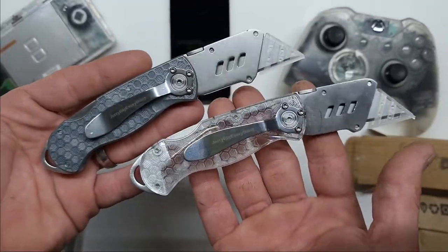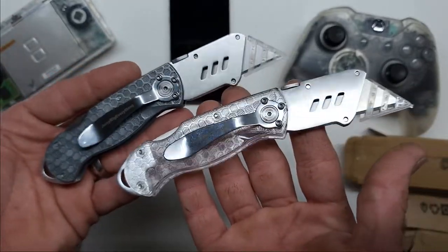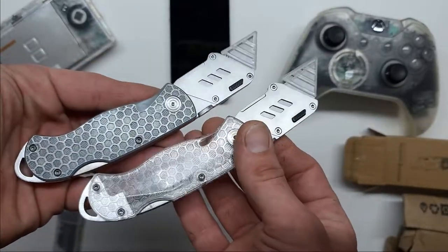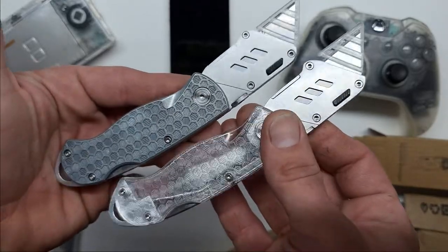Hats off, Zach. In a month or so, keep a lookout — I will be doing an update on the longevity of this knife to see what it can take. Be sure to like this video and subscribe.